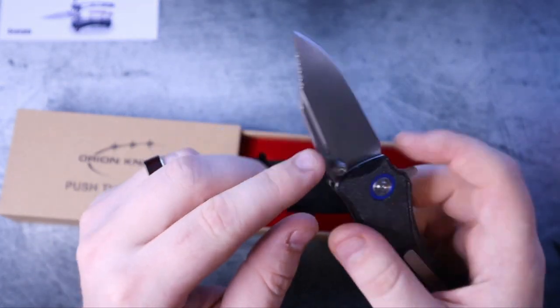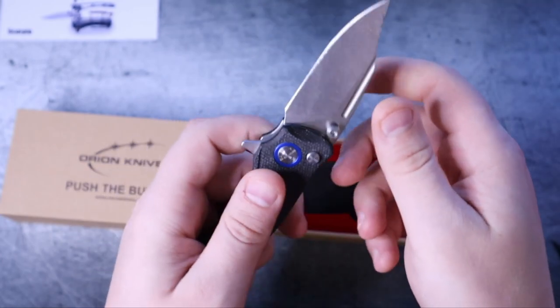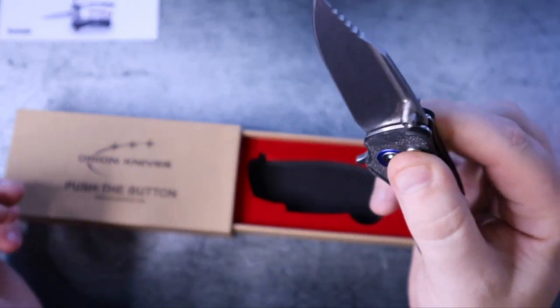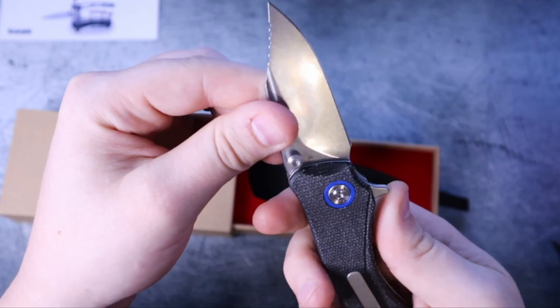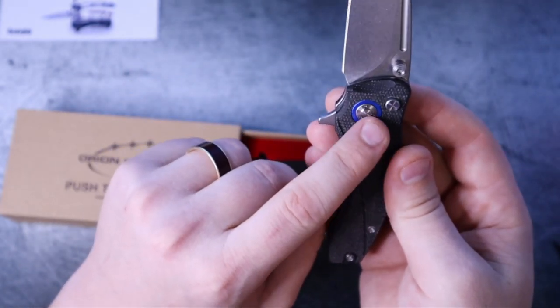You just saw me unbox this, so we're looking at it together for the first time. Guys, that's impressive — it's one thing to get fall-shut action, but it's completely different to get fall-shut action AND zero blade play. That lock-up is perfect. If you didn't know, this is running off of a multi-row bearing system.